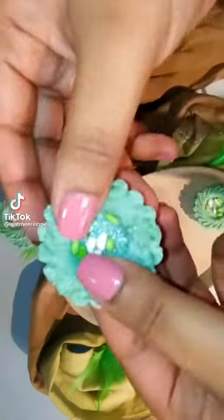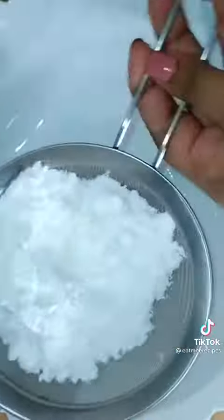Let's make coconut ice. To a bowl, sift in icing sugar. Sift in milk powder. Add in desiccated coconut and mix well.